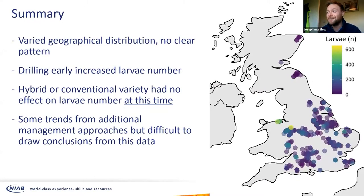From this very quick look at the data, we've got that very geographical distribution with no clear pattern — which is encouraging and not encouraging, as we can throw away assumptions about not getting high flea beetle pressure in the north. Drilling early increased larval number, but we knew that already. Hybrid and conventional varieties have no effect on the larval number at this time — though they might have had a fantastic effect on establishing the crop in the first place. There were some trends from management approaches but it's difficult to draw conclusions. This really needs sitting down and picking apart carefully, which we hope to do for the full report.